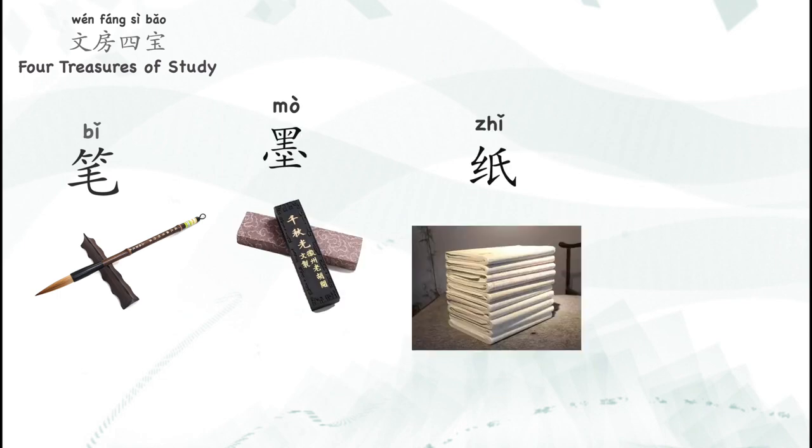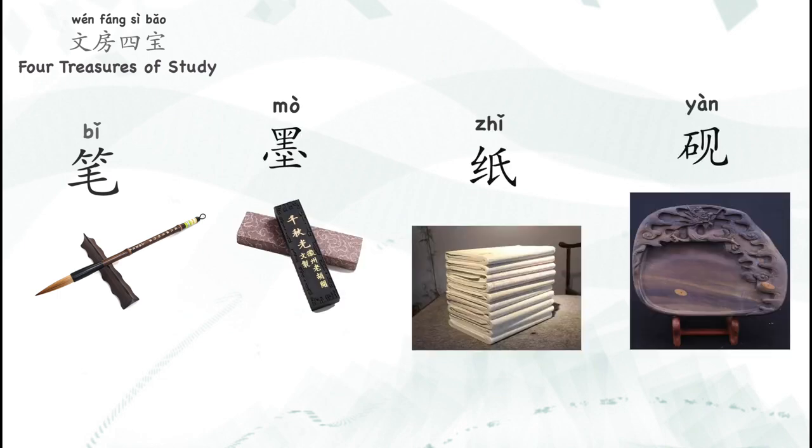All together they are 笔 (bi), 墨 (mo), 纸 (zhi), and 砚 (yan). They represent ancient Chinese scholars, Chinese calligraphy, and painting.